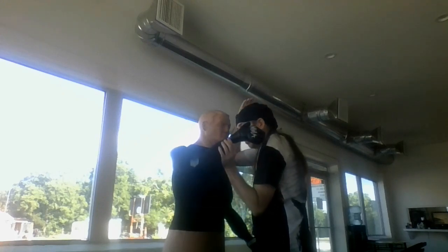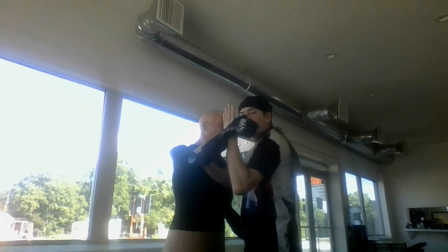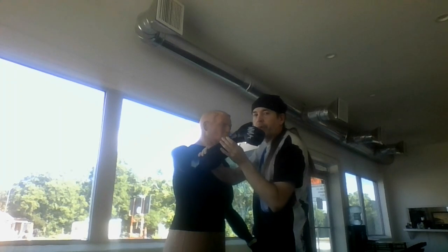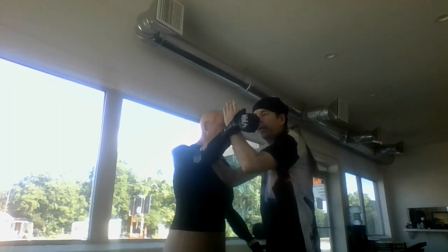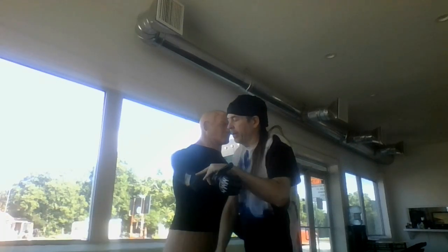When this hand comes over, you can either do two things. You can grab here for the wrist — move your arm into the wrist or into the elbow. You can grab here, immediately take that down, connect, and break there.